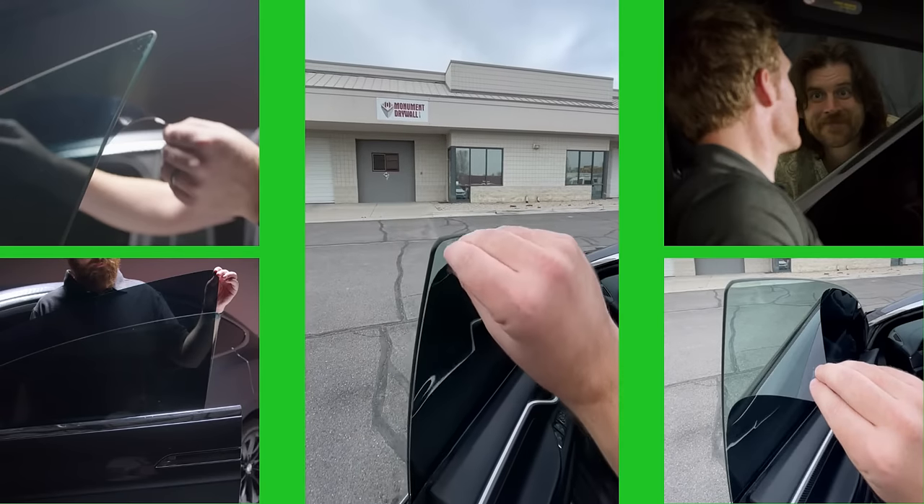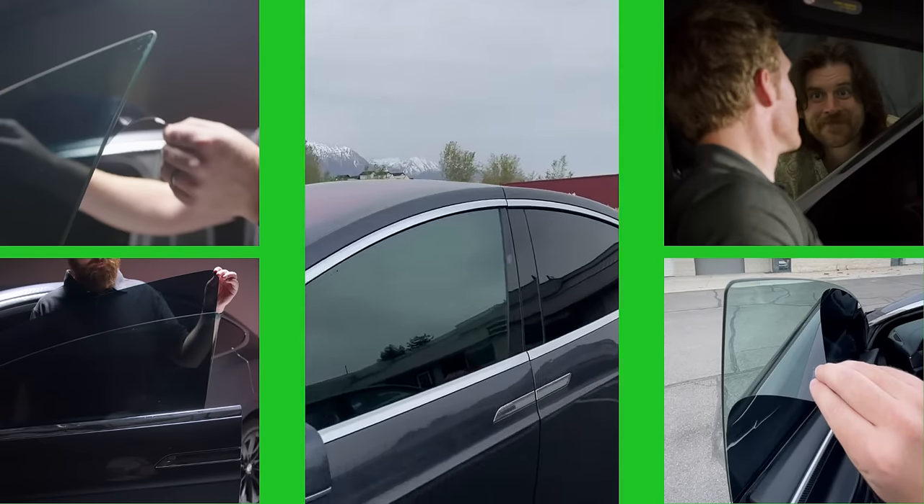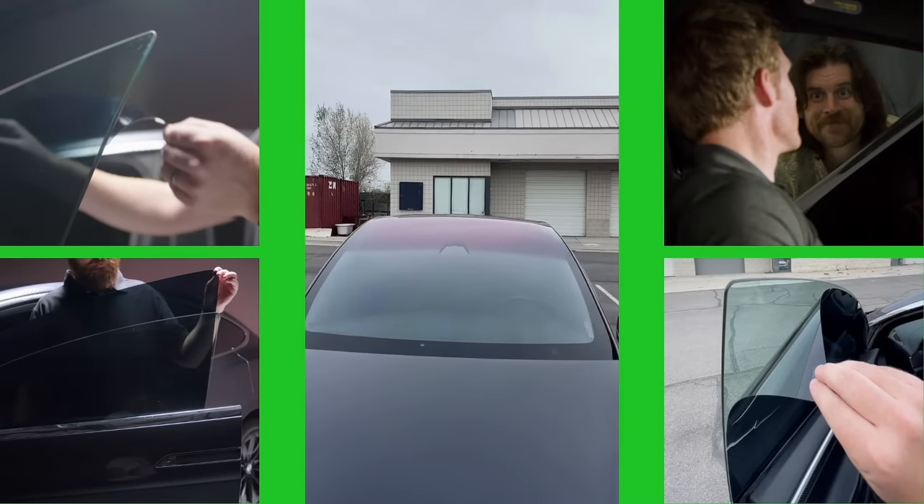With DIY static tint from JetBlack, you can now have an affordable, sleek look to add to your car. Check out JetBlack tint and grab your own DIY static tint today.